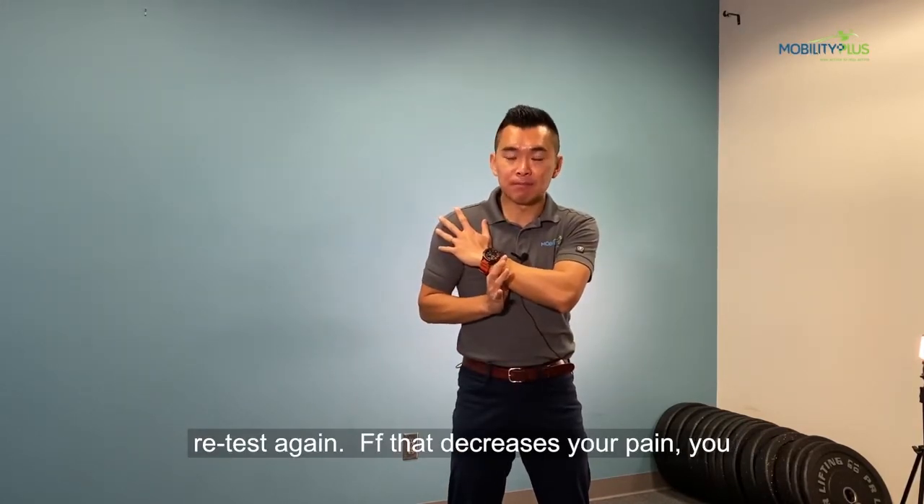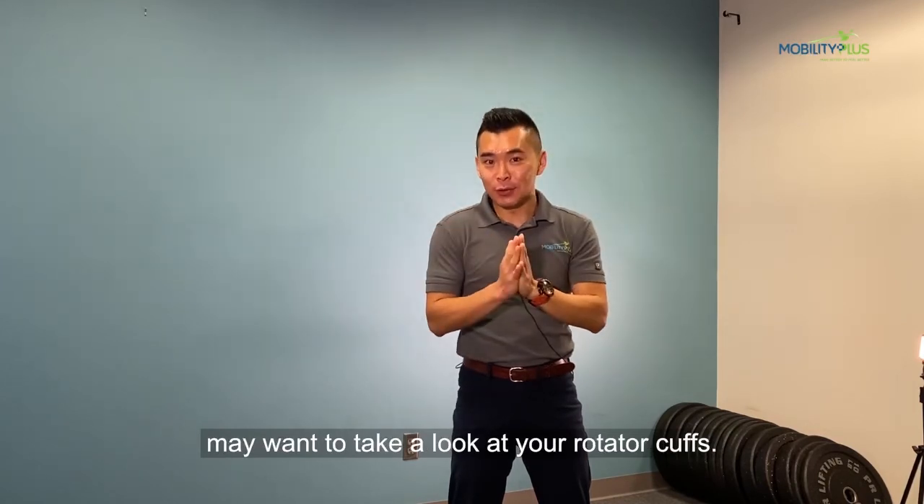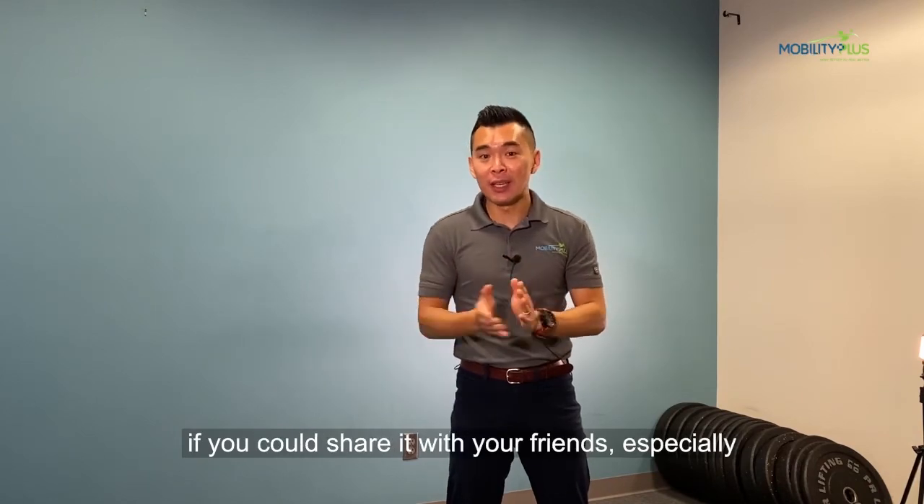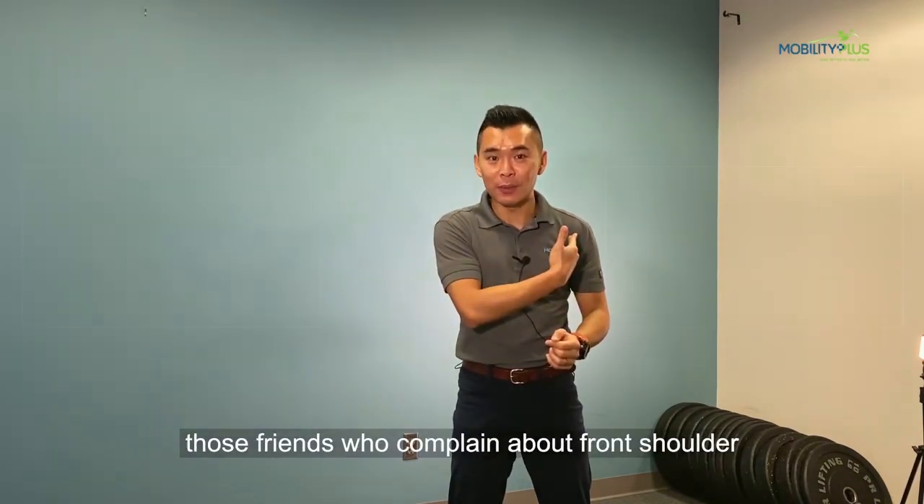If that decreases your pain, you may want to take a closer look at your rotator cuff. If you find this video helpful, we'd really appreciate it if you can share it with your friends, especially those who complain about front shoulder pain.